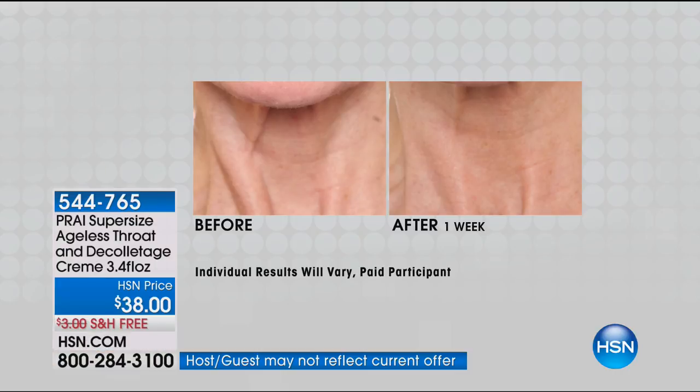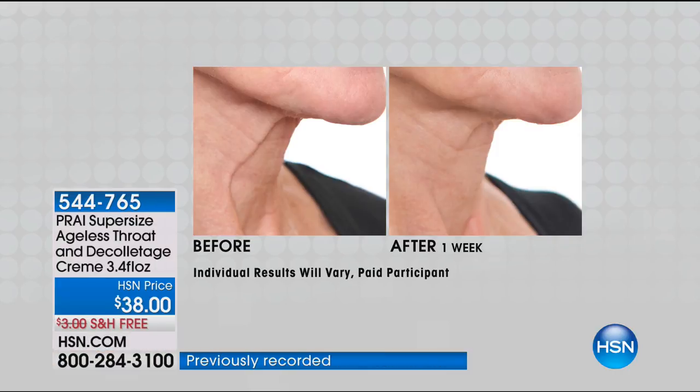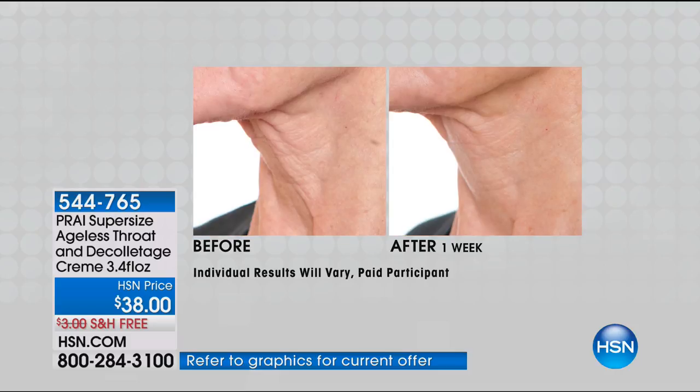The Sepi Lift is that proprietary complex giving a temporary firming effect on the skin. It's a plant-derived ingredient that helps to firm, lift, and moisturize all at the same time — that's what makes this distinctive, unique, and a powerful combination. And it's supersized: the regular size is one ounce and this is 3.4 ounces — almost three-and-a-half times as much. With an HSN card you always get a flex pay on all beauty, fashion, and jewelry, making it two flex pays at about $19 with free shipping and handling.